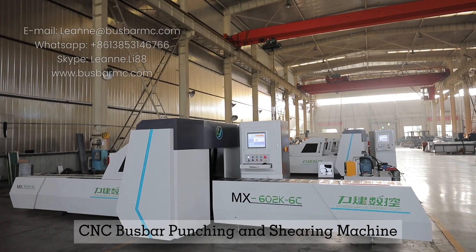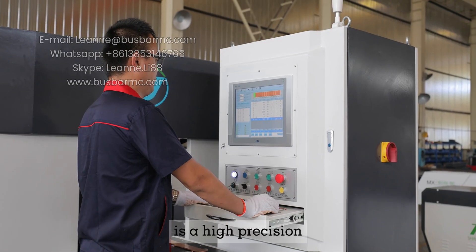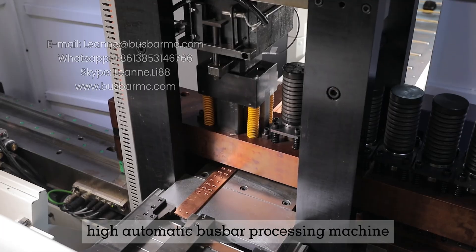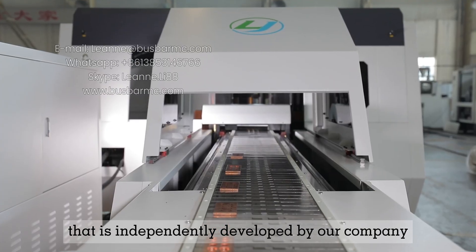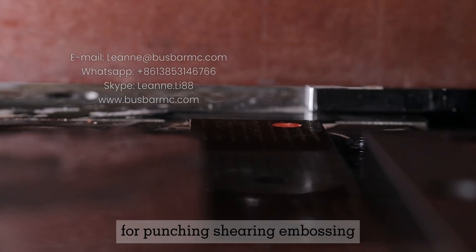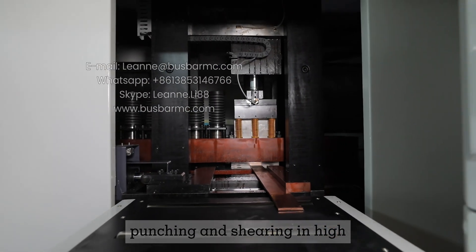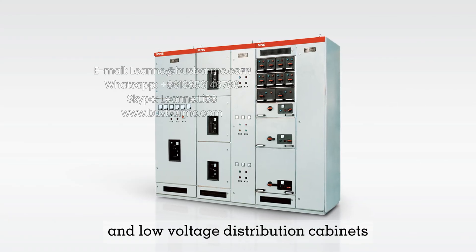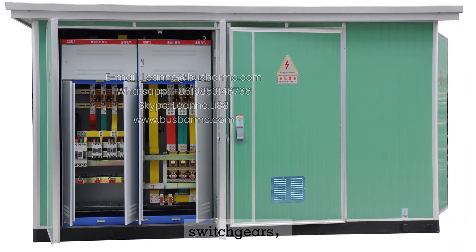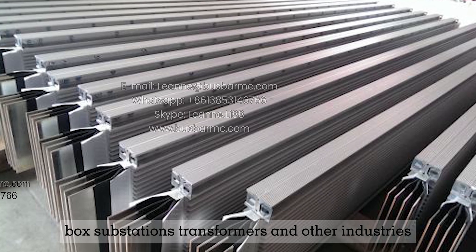MX602K 8C CNC bus bar punching and shearing machine is a high-precision, high-automatic bus bar processing machine independently developed by our company for punching, shearing, and embossing. It is mainly used for bulk bus bar punching and shearing in high- and low-voltage distribution cabinets, switch gears, box substations, transformers, and other industries.